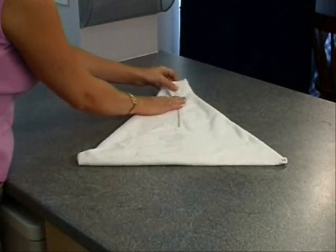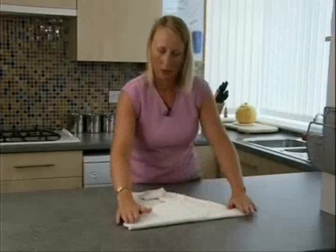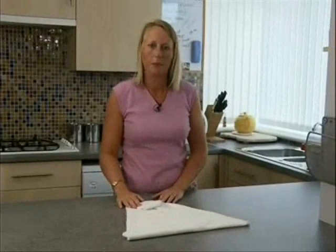Taking the point in slightly and then once again into the middle, we now have a kite nappy.